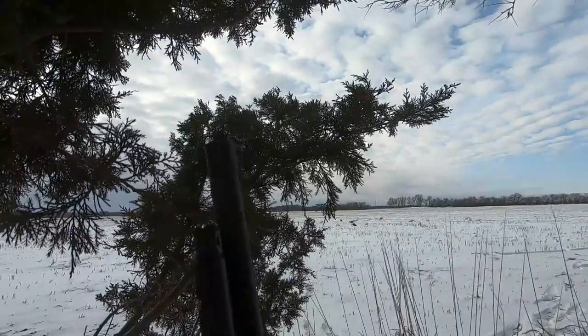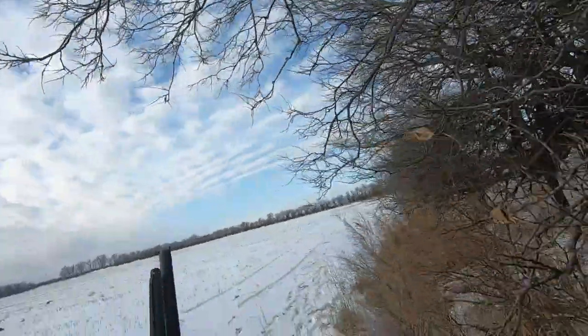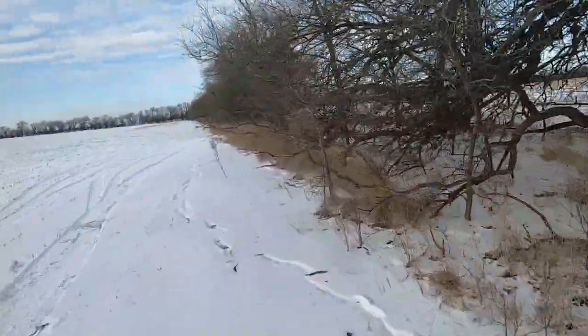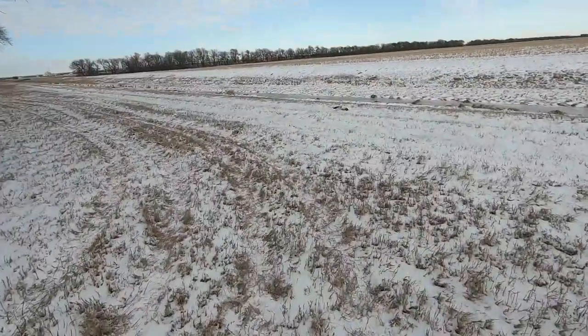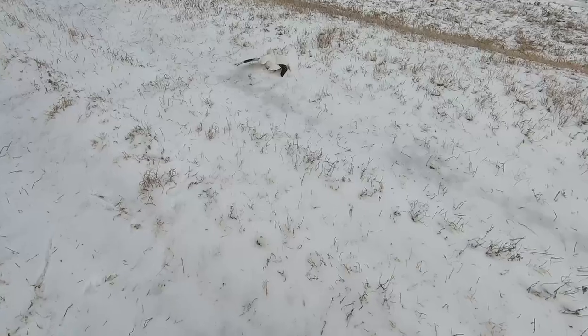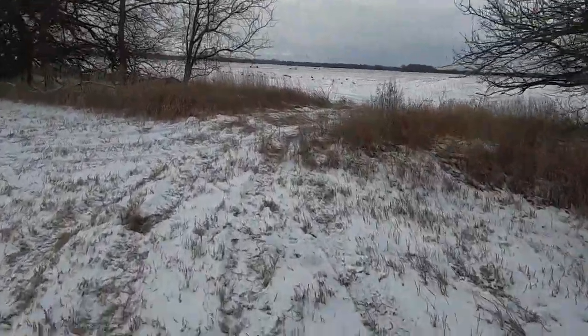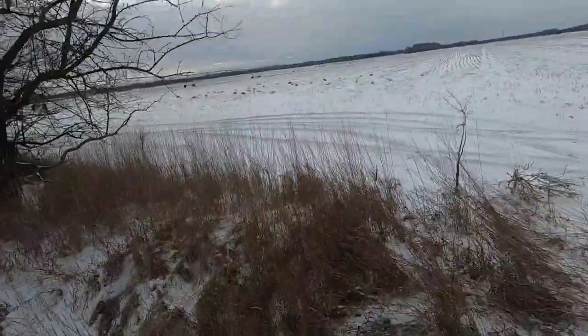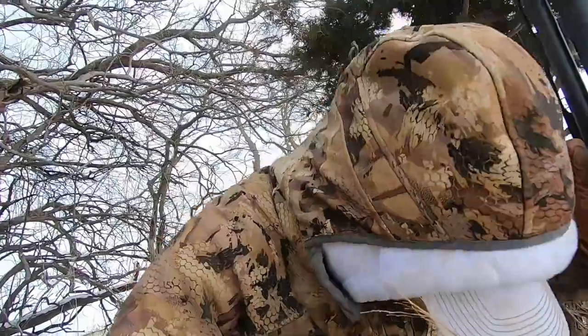There's a single coming right at us — it's a beauty too. Come on, give me a shot. He's down! Yes! He came right over the top. We're going to get him. Look at that — yes! Oh, a little Rossi! Got him good! That is so cool. That was awesome — a perfect shot. He just came right over the decoys. Being patient with the shots paid off. Single, boom, one shot — that's what's up!